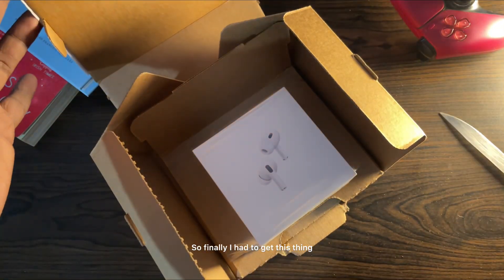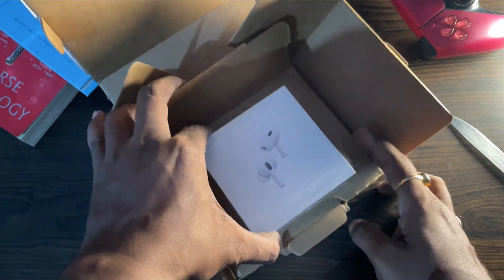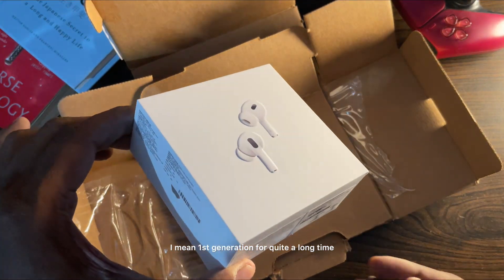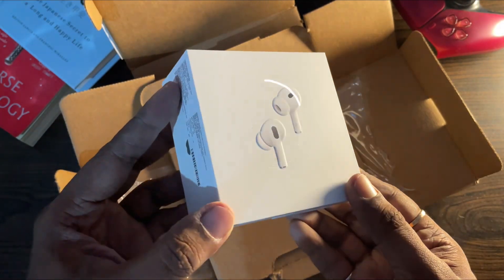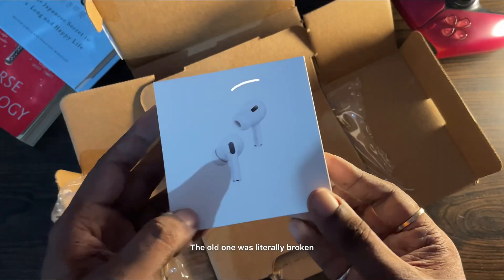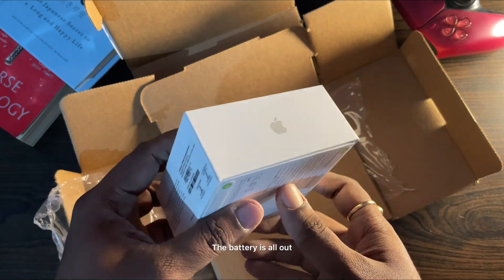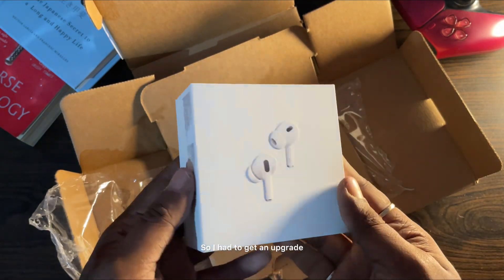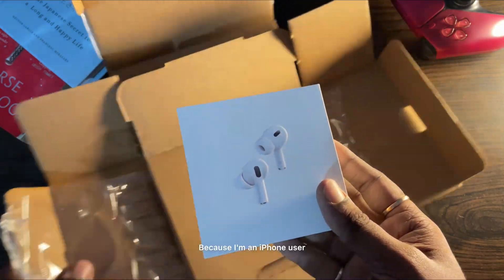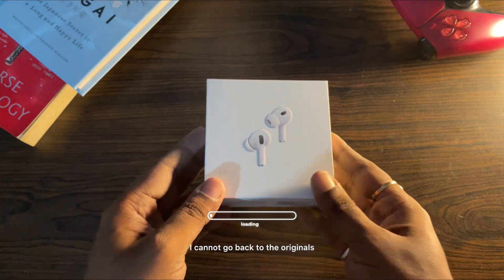So finally I had to get this thing because I've been using the AirPods first generation for quite a long time — it has been three years and I definitely needed an upgrade. The old one was literally broken, the battery is all out, I don't know where to repair it, and it lasts only for one minute. So I had to get an upgrade; because I'm an iPhone user I cannot go back to the originals.